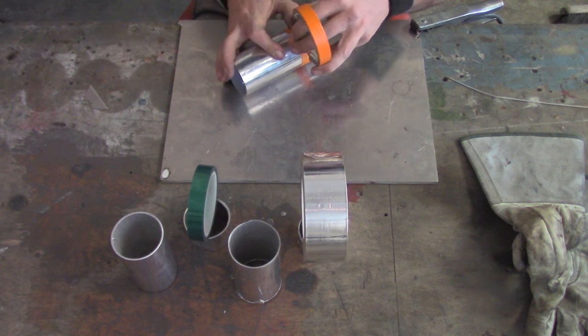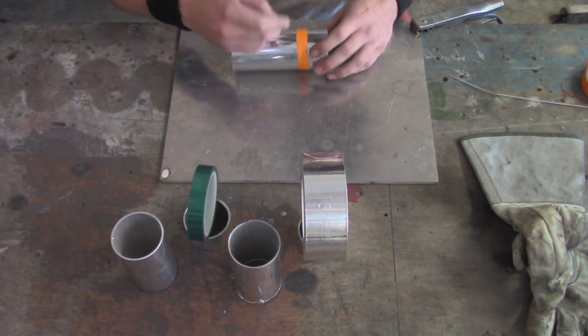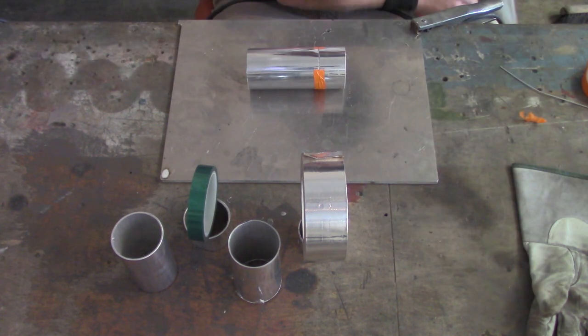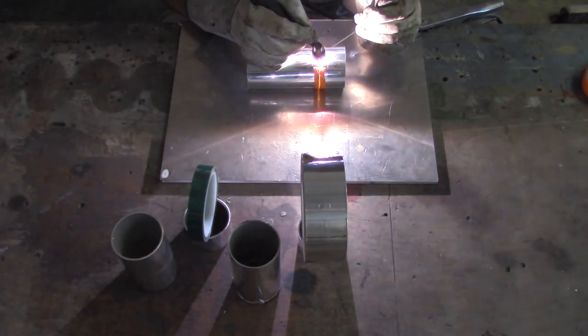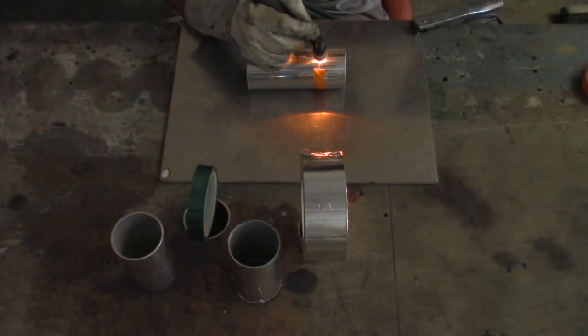Here are the three most common types you see in the fabrication industry: one being masking tape, the centerpiece is HVAC tape — sometimes called foil tape — and on the left is Polyethylene Terephthalate, which is PET or PET tape for short. So don't ask me to say Polyethylene Terephthalate again because that takes a lot of practice.